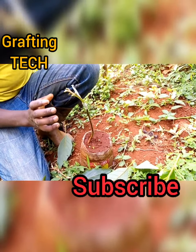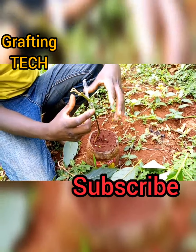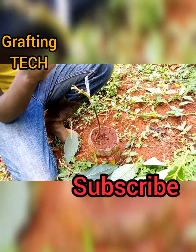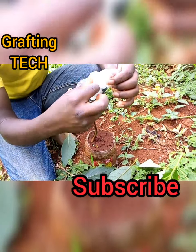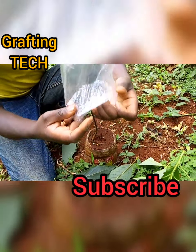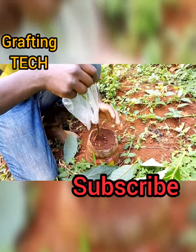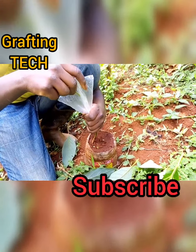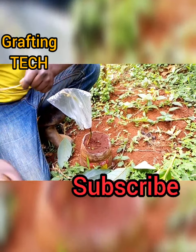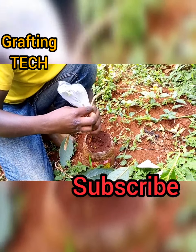Now after grafting like that, we have a small sleeve that we cover here. But since I don't have those small sleeves, we're going to be using an iron paper like this one. You can use this iron paper to cover it like that, and then you can use a string to tie it down.